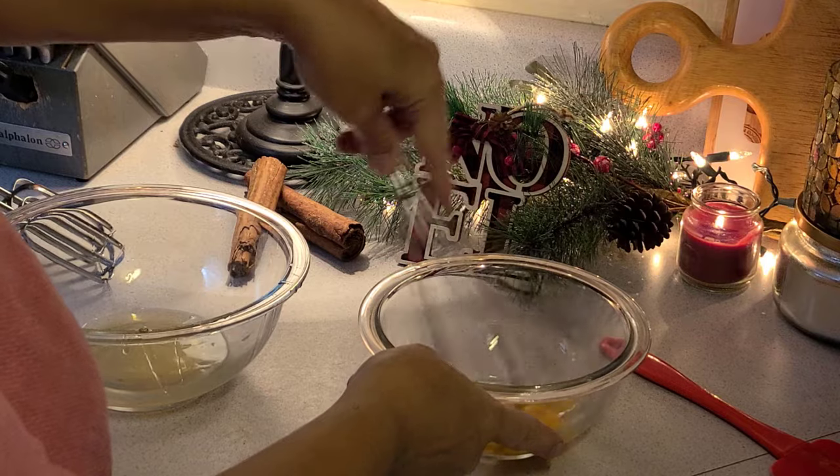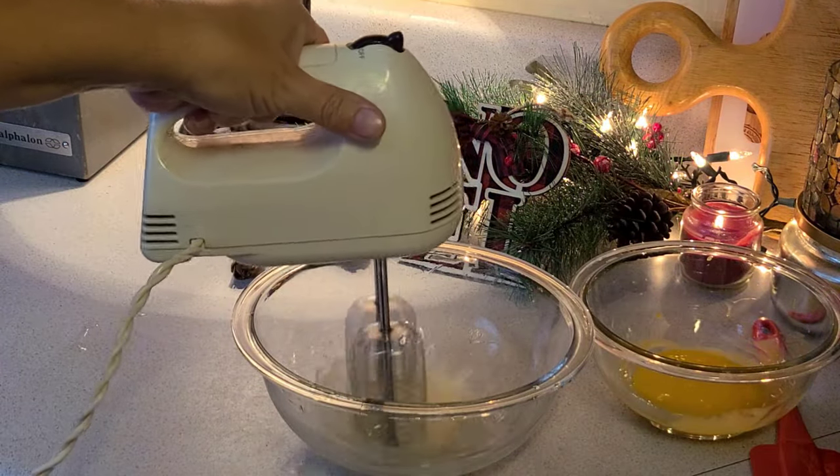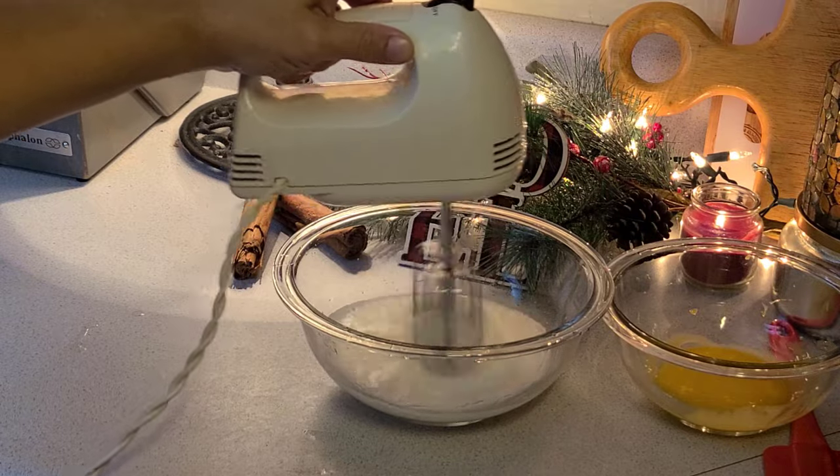Time to get scrambling. With your mixer on high speed, beat the egg whites until they're nice and fluffy.